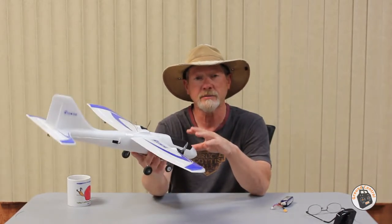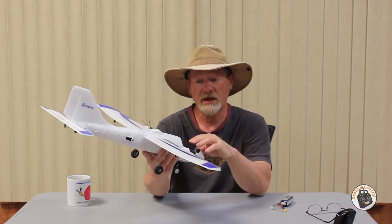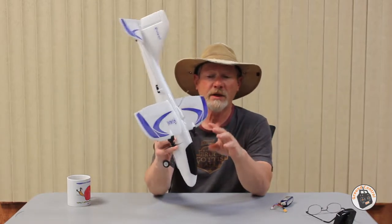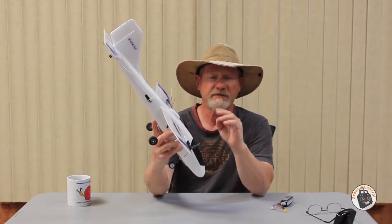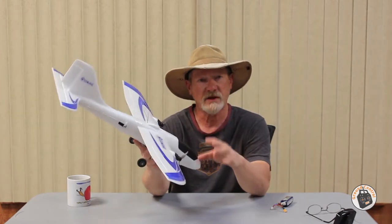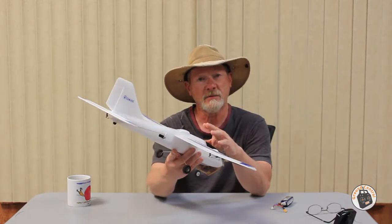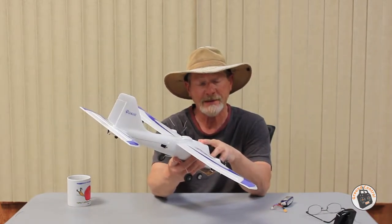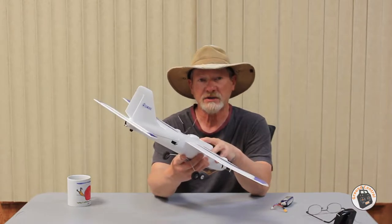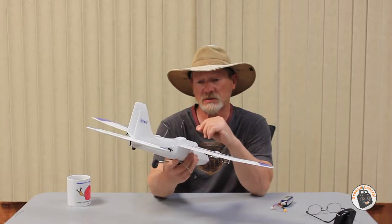They're plug-and-play gyros. They're four-channel, small, and lightweight. I've got one installed in this plane and I've tested it in three different planes so far — four-channel planes — and it's worked fantastic in every one. I've also tried it in a 1.2-meter plane, so these BiMade gyros are not just for microplanes; they will work in larger planes as well.